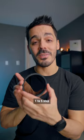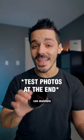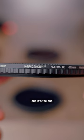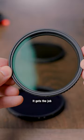This is a one to five stop variable ND filter. ND filters are used to darken your photos and your videos so that you can maintain a specific shutter speed. This one is a K and F lens filter, and it's the one that I've used the most over the last two years. It's relatively affordable and it gets the job done.